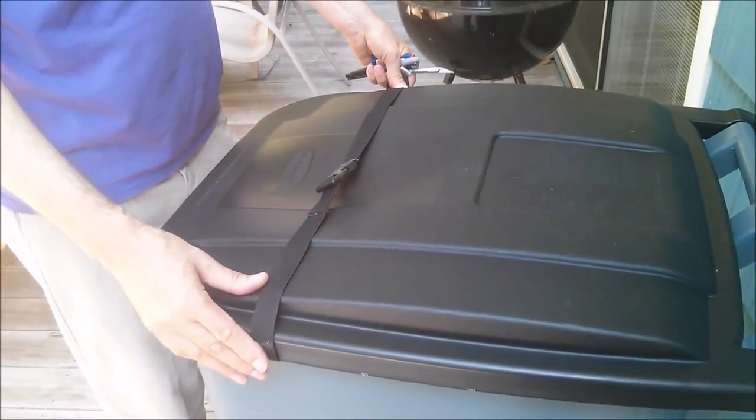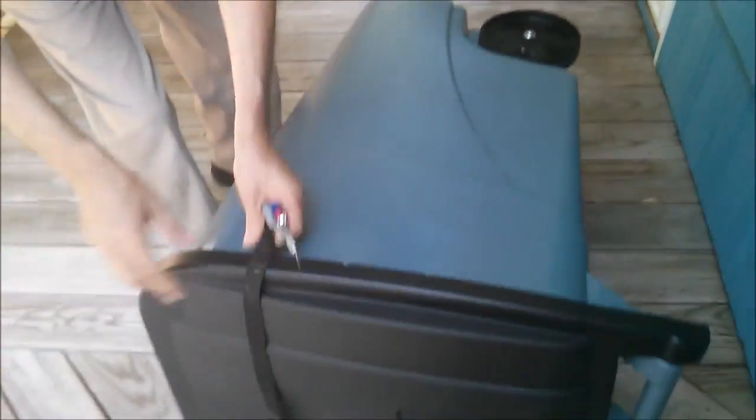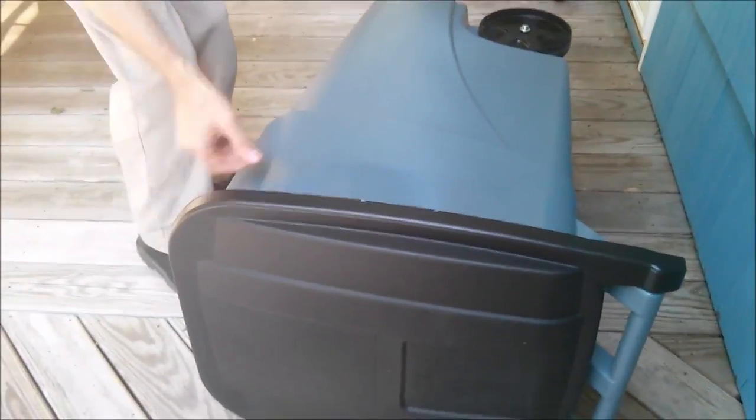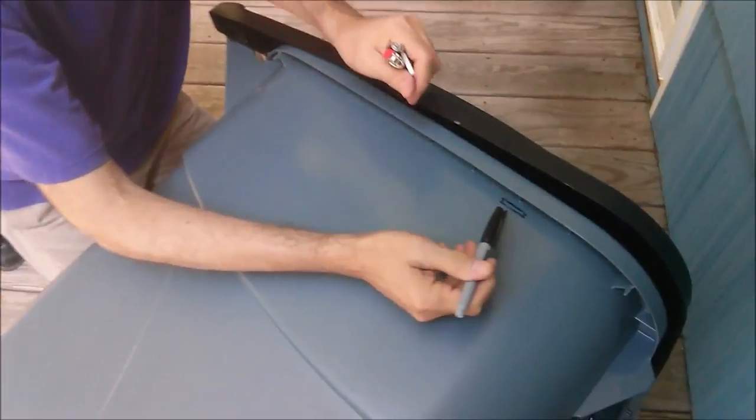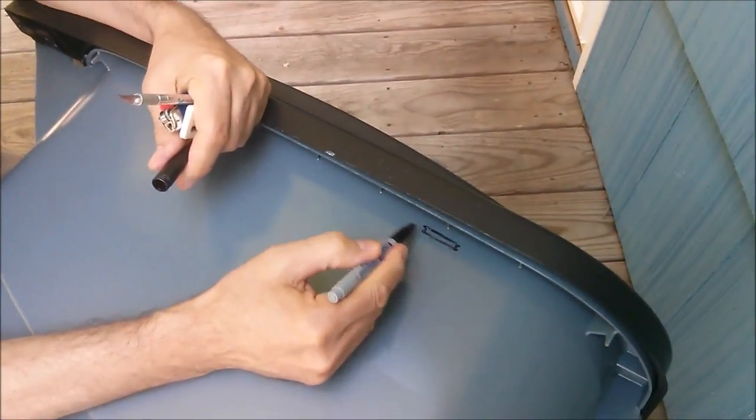I've made one side already, but I wanted to show you guys how to actually do it. Basically put your hand down on the side, and I just took a permanent marker and ran it along the edge like this to make this little rectangle.